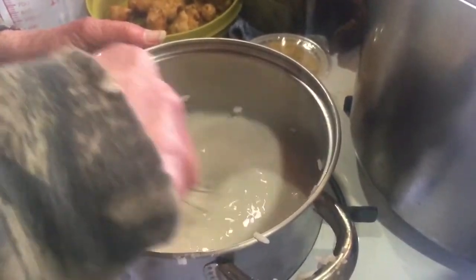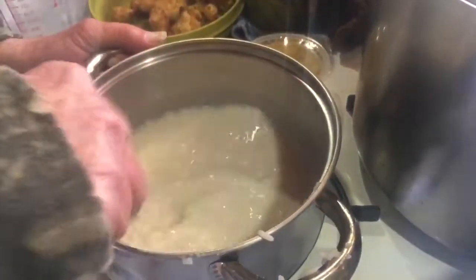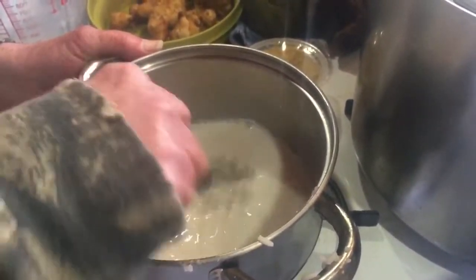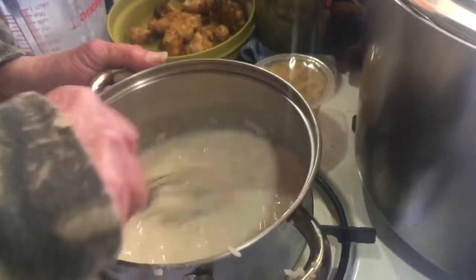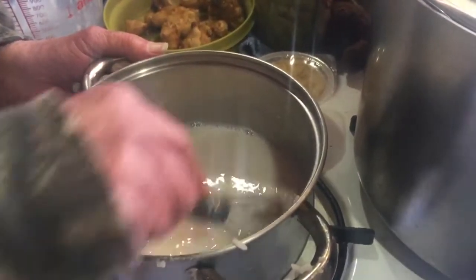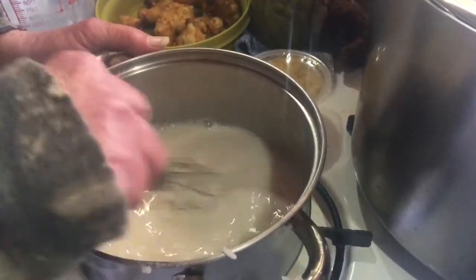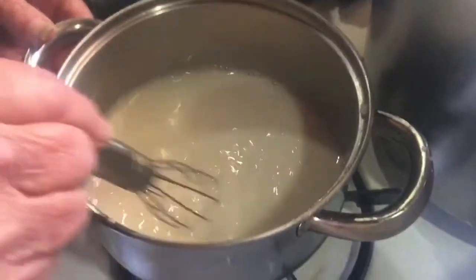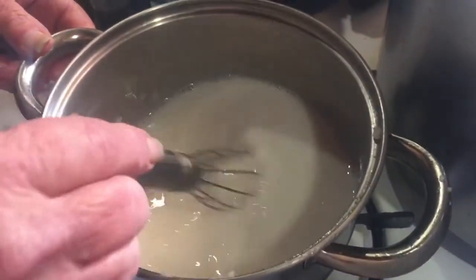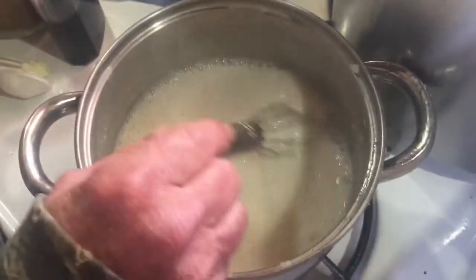Stir it around to get all the starch off the bottom of the pan, then I've got the heat turned back on. I'm going to let this cook for about ten minutes until it thickens up.